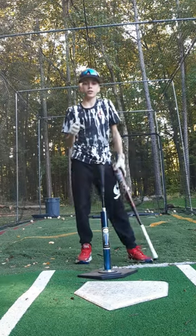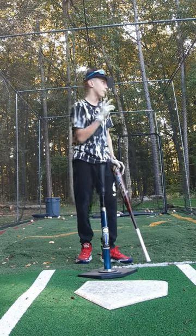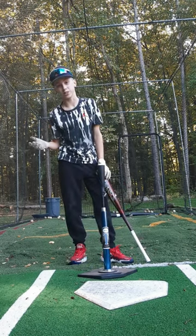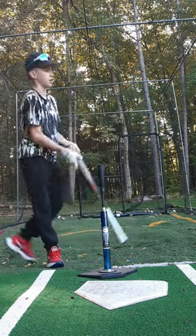So it is a lot lighter, there's not as much pop, and it is a little bit smaller. But when throwing, you throw some pretty nasty pitches. But no, it is not the same as a normal baseball. Do not buy these — it's a scam.